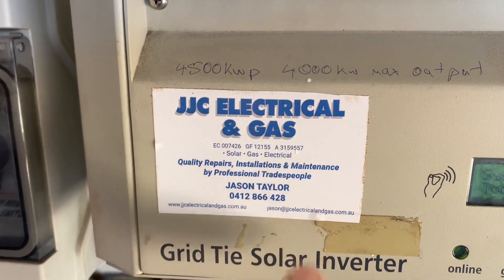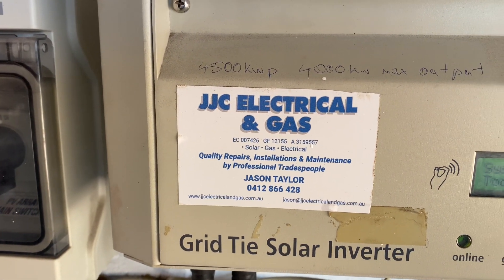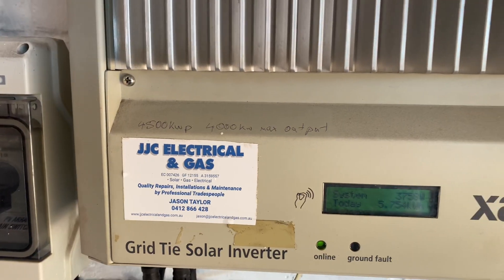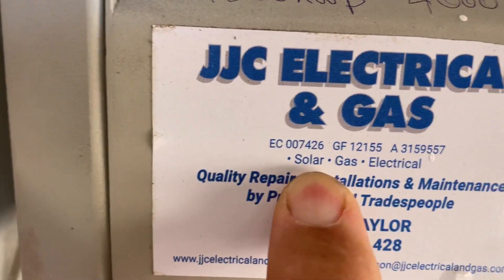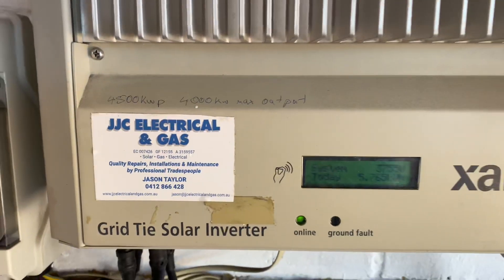I used to be a gas fitter, doing a bit of gas fitting and electrical, which is quite unique. There's only a few of us around that have got a gas fitting ticket and an electrical contractors ticket. But I had solar on there — back in the day when solar wasn't quite so all-consuming as it is now.